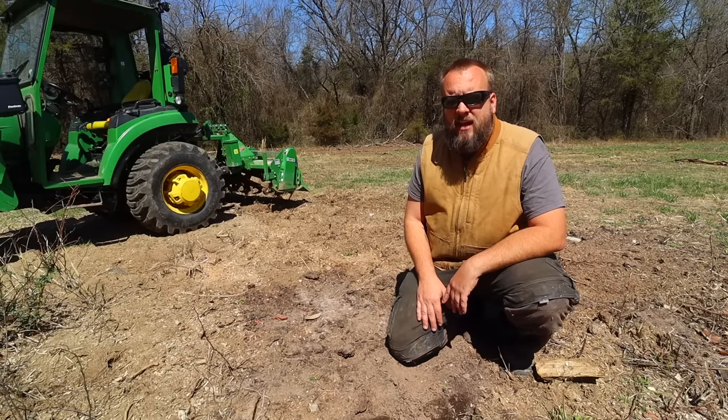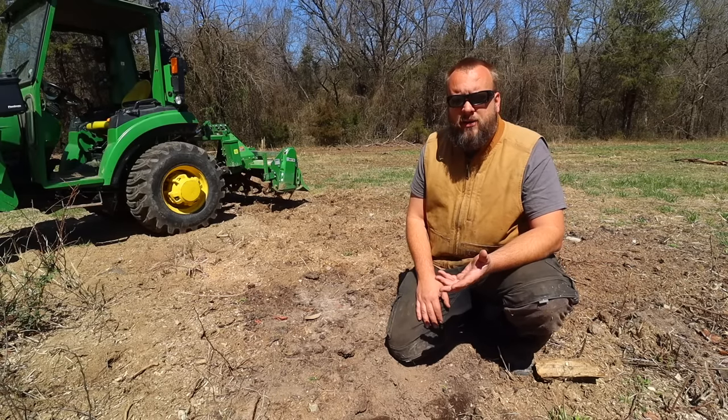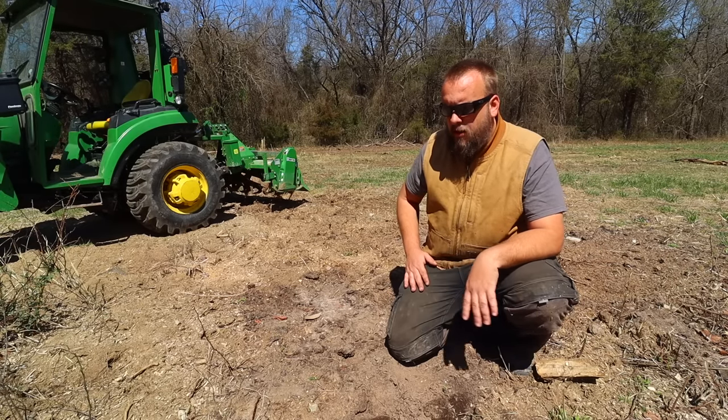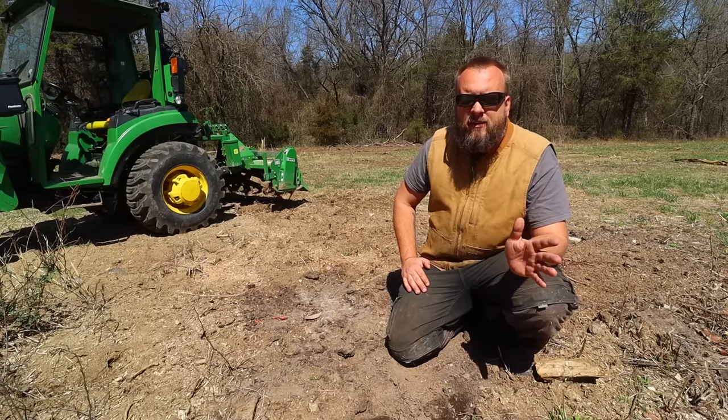So I started looking at natural stump removal, and there's a few different options you can find online about that. One of those options is drilling holes in it, filling the holes with salt, and then covering it up with dirt. There's actually a couple different ways to even do that.